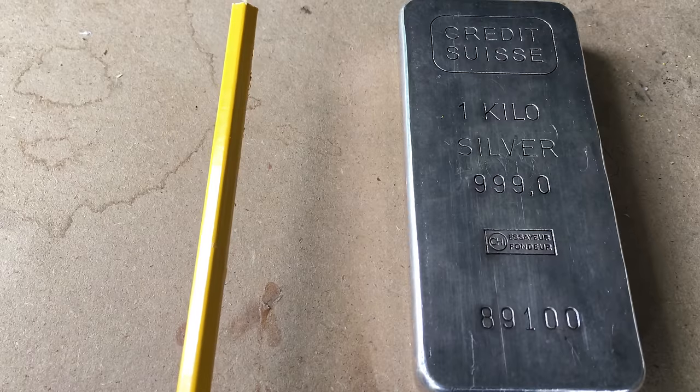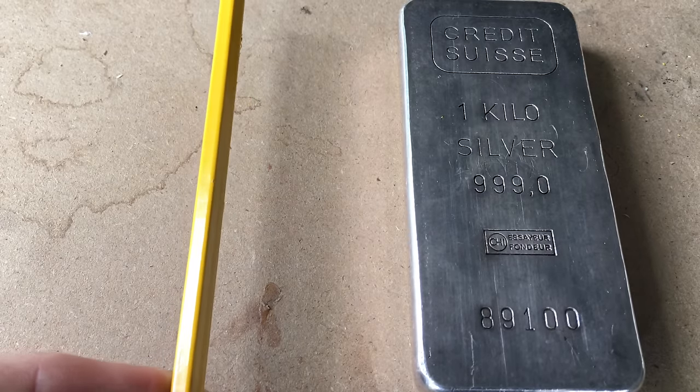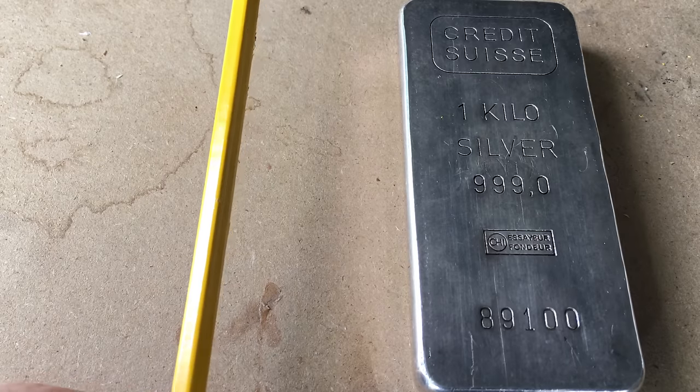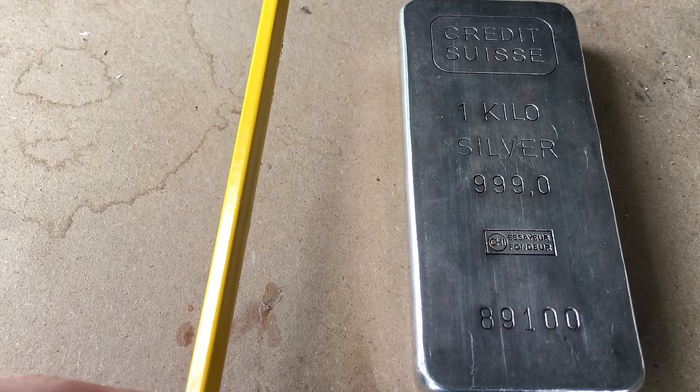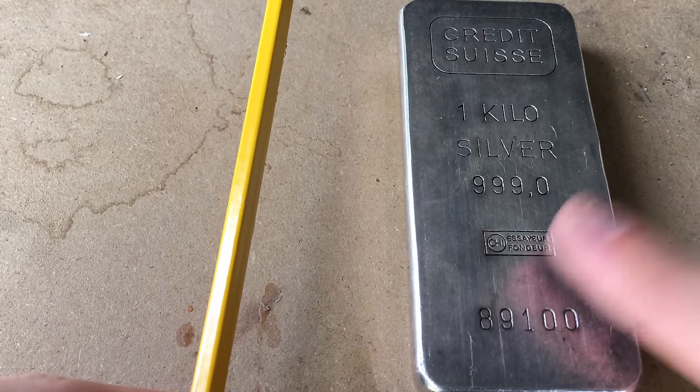As just a quick overview, we're going to take a pencil just like this one right here and we're going to extract the graphite from it, powderize it using a mortar and pestle, and we're going to melt it with a propane torch. And when we melt it down, we'll get some silver out of it.